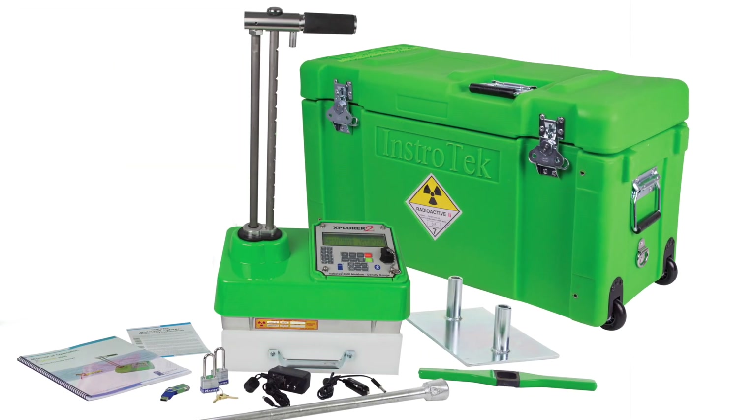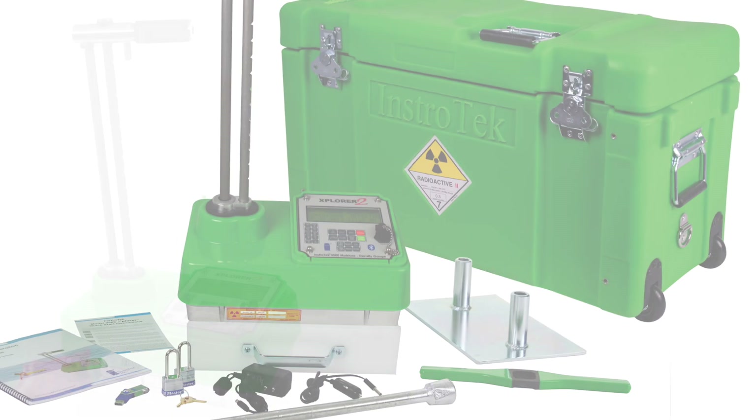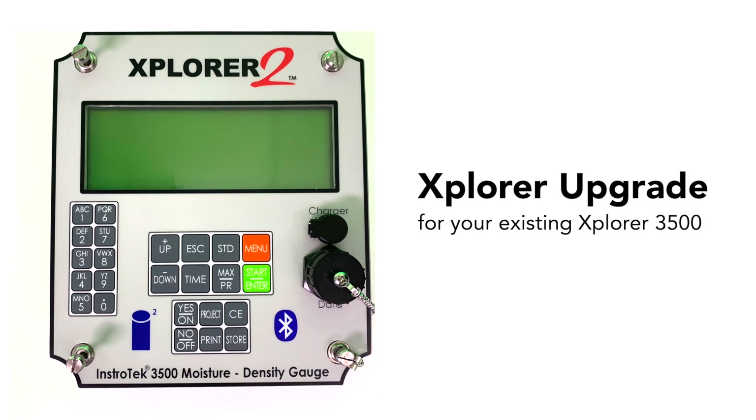Superior electronics, advanced features, precise engineering, and now the longest warranty in the industry. Explore 2 — Expect more. Ask about the Explore 2 upgrade for your existing Explore 3500.